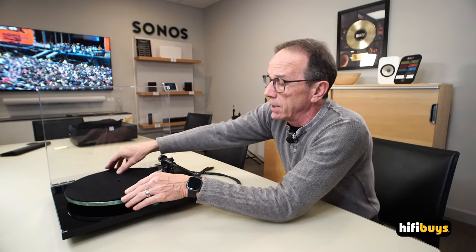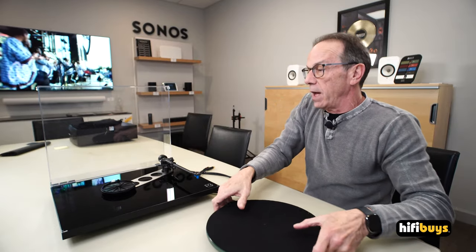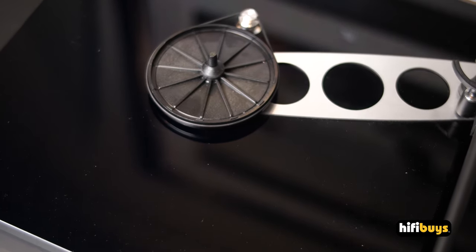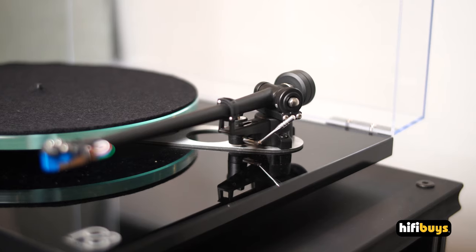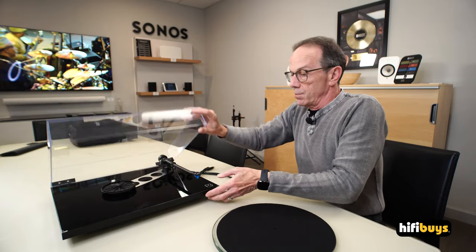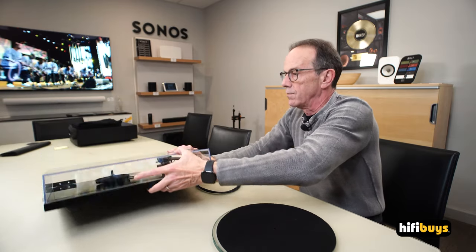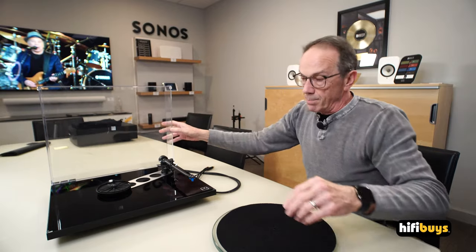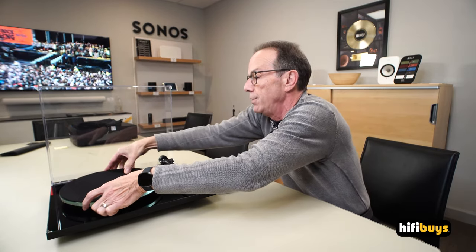They've always had a glass platter at this price point and up. If we take this wool mat off, you'll see a glass platter underneath. If we lift the whole assembly off, you'll see the subplatter and the motor pulley. You'll also see a brace. They didn't have these in the old days — this was something they've learned through research and refinement: it helps to brace the spindle to the arm mount. It's also on the bottom of the turntable. That bracing system keeps those two very important geometry points tight, snug, and lined up perfectly.